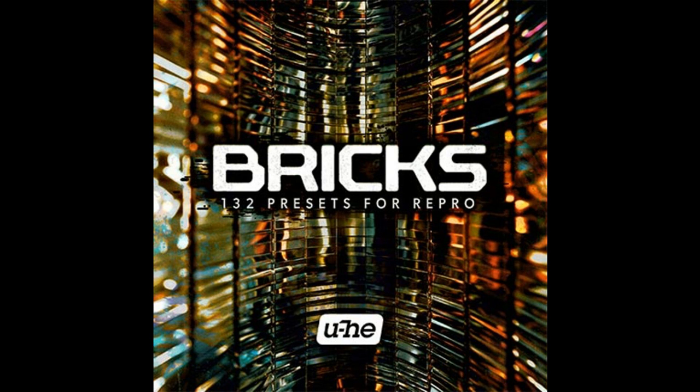Bricks for Repro is NKS-ready, including audio previews, and requires the latest version of Repro. The pack is available now from Yuhi.com for €29.